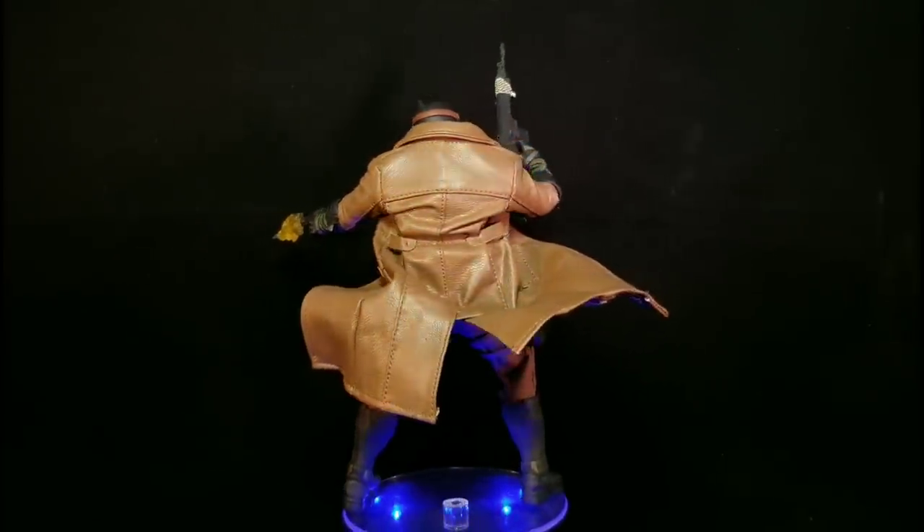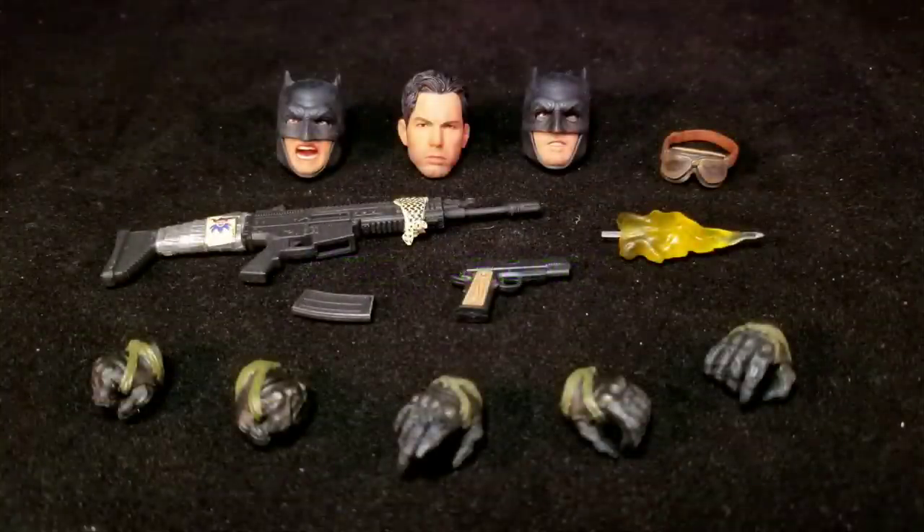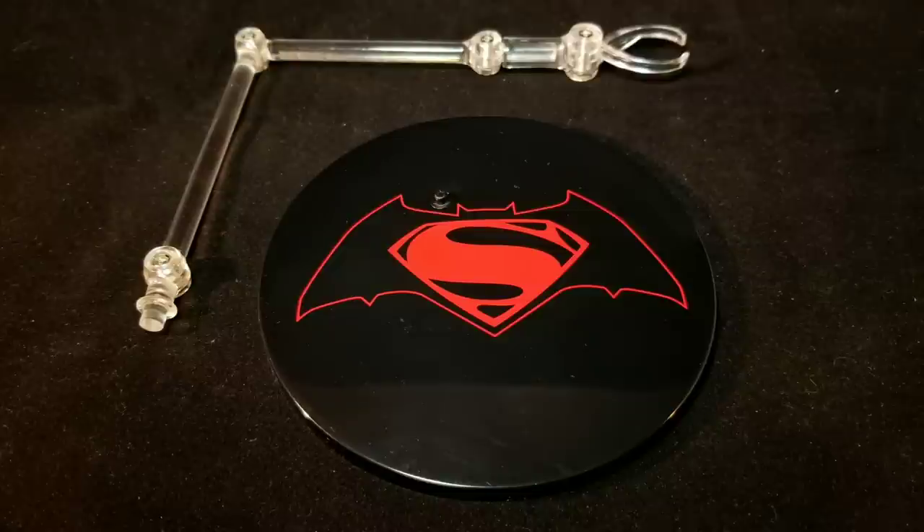Batman does come with a decent amount of accessories. Starting off, he comes with three interchangeable head sculpts, his goggles, an assault rifle with removable clip, a pistol, a bullet effect piece, and five interchangeable hands. He also comes with a circular base stand with the Batman v Superman logo printed on top, and a clear articulated arm that articulates at four points with a clip.